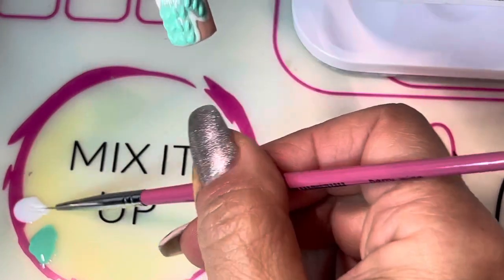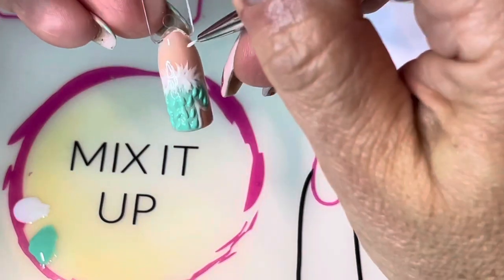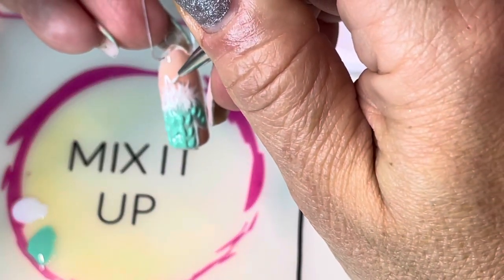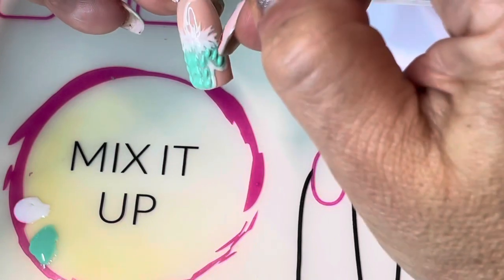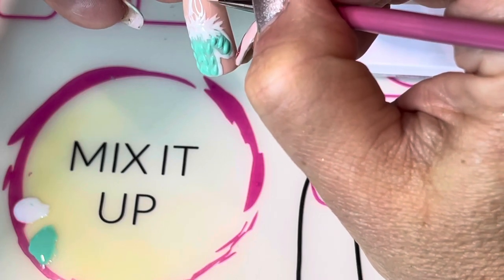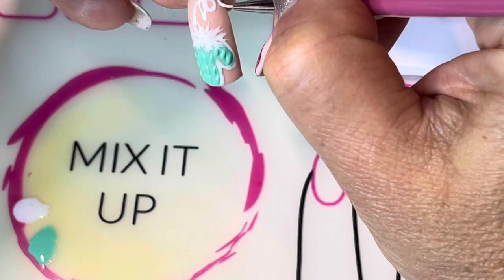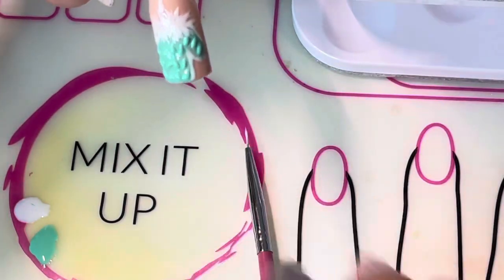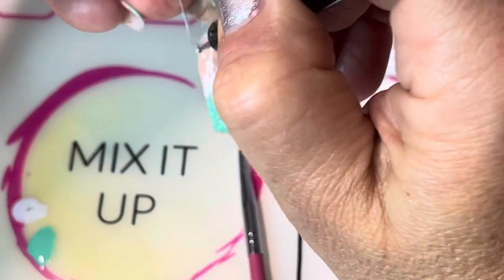We're going to add the final details to this nail design. Every mitten needs a mitten string to help hold it onto your little one, so I'm going to add a little string coming up off the top. You can just leave it straight, or if you want to add a little more flair you can create a little loop — I go down one side and then drag it to make the loop so the line is a bit smoother, then continue the string wherever you want it to go. Since you'd be wearing mittens when it snows, you can take a dotter and add a few little dots of snow.